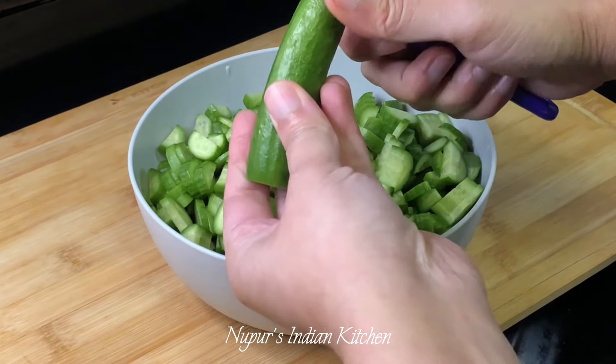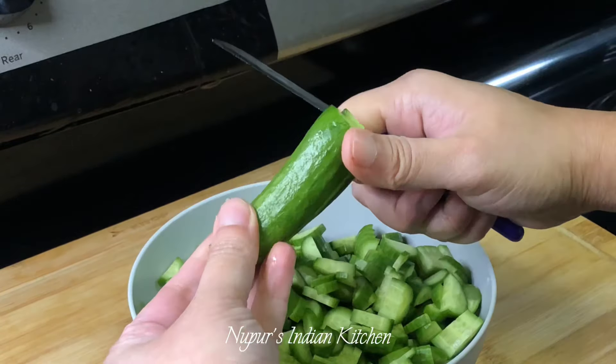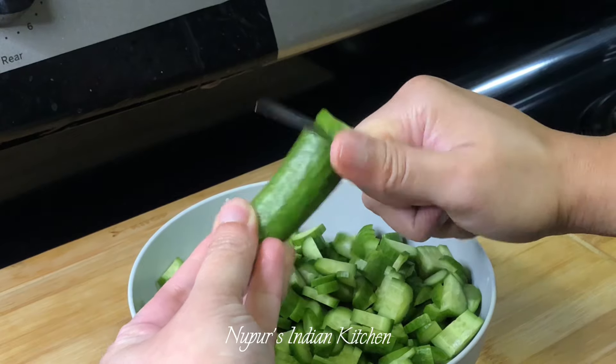Here I have 500 grams of little cucumbers and the way you cut it is slice right through the middle and then chop them in little pieces.